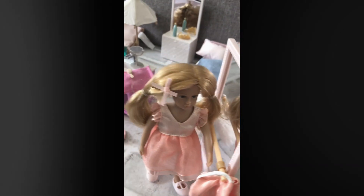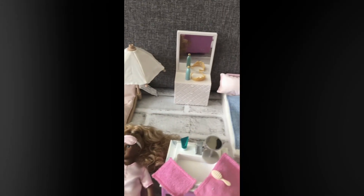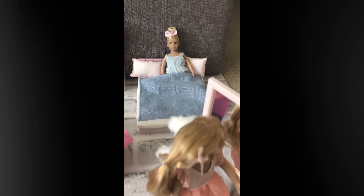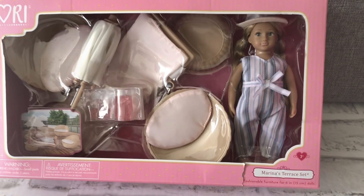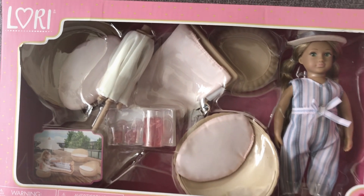On the back of the dance mirror there are hooks so you can hang shoes or whatever on there. These are really cute sets. I think kids would have a lot of fun with these. I think the girls that I'm giving them to will really enjoy them.